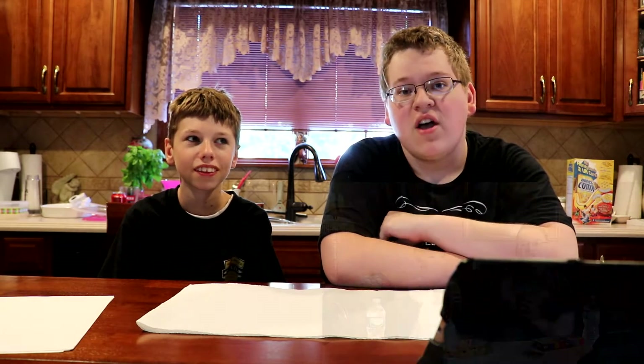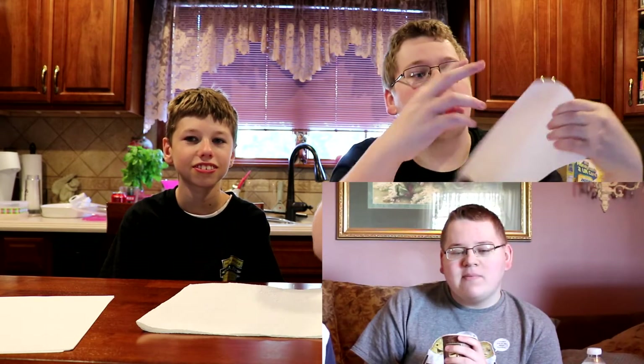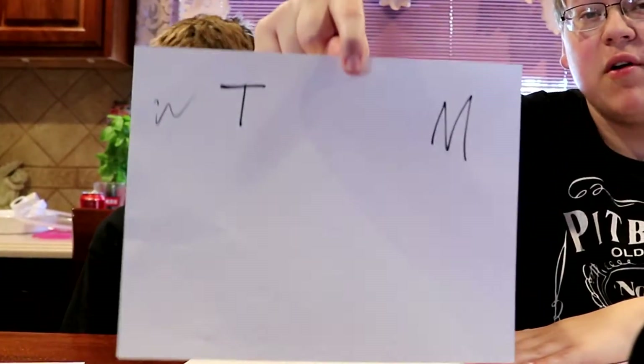Welcome to a brand new two cousins challenge. The last challenge we did was months ago — the bean challenge — and that was a total fail. Now we're going to try to keep some scores for this video. It's just going to be for this video, and maybe we'll do more challenges and carry the points over — one point per video as we win.